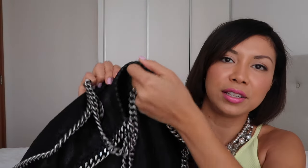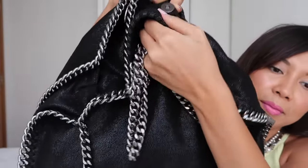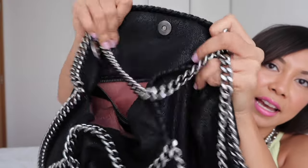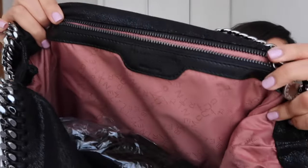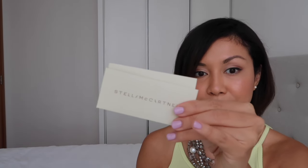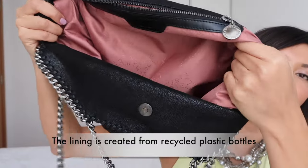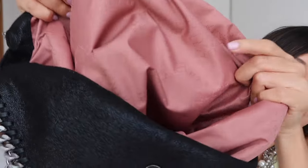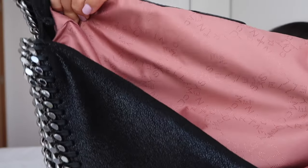Opening up the bag, it has a top snap closure and a white zip. In the back pocket you'll find the product information. The bag is very big and quite roomy, and it has the Stella McCartney logo print lining.